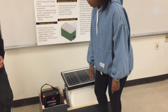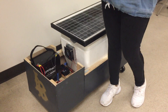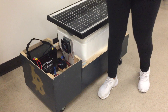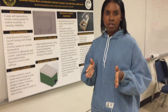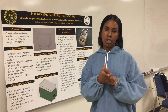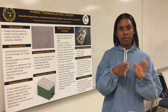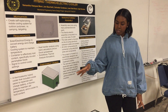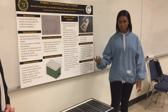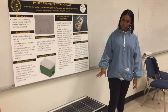We have an assembly over here which we call the thermoelectric assembly. It has the Peltier plate in the middle, two heat sinks, and two fans. The Peltier plate is cold on one side and hot on the other. The heat sink for the cold side uses a fan to blow cool air into the cooler, and for the hot side it blows out the hot air. The solar panel charges the battery, which then runs the thermoelectric assembly. You can also switch the temperatures to regulate the temperature inside the cooler.